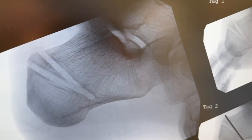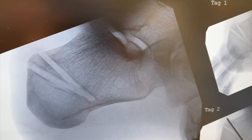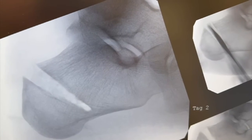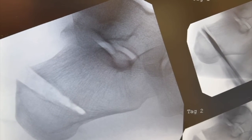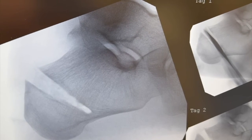I'll now use a combination of hemostat and pituitary rongeur to remove that intervening bone wedge through the edge of the site. We've now removed the intervening bone fragment, and we're going to close down the calcaneal Zadek osteotomy with dorsiflexion of the ankle.